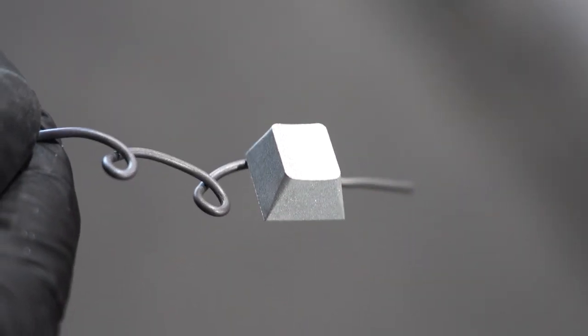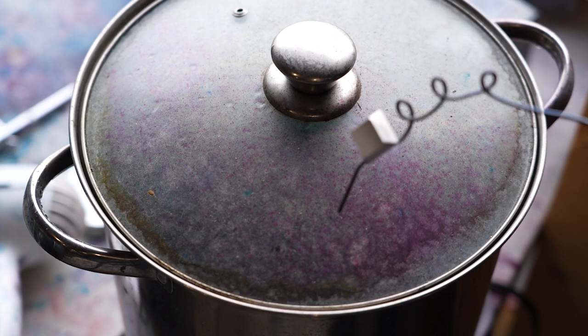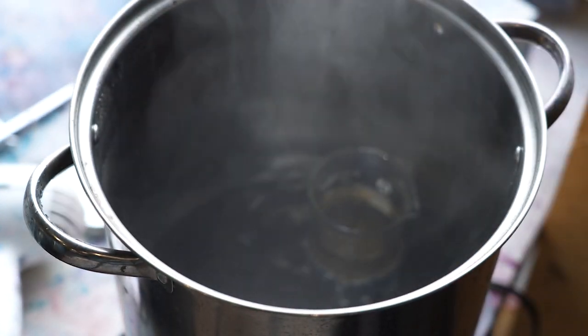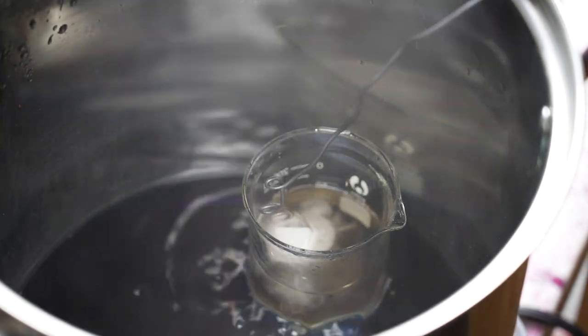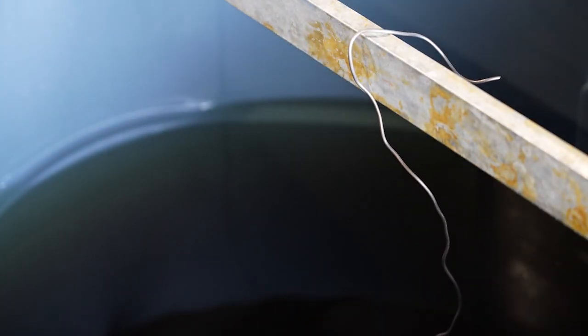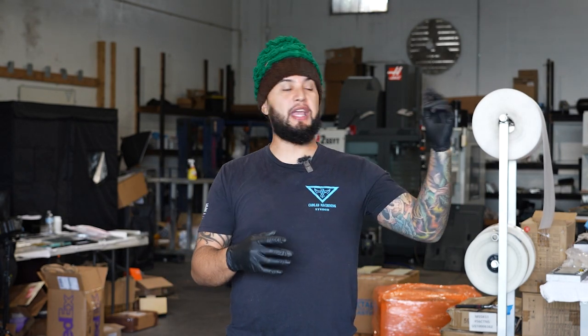Now let's bright dip this. I'm going to be putting on a respirator for safety purposes. This stuff is very, very dangerous. Let's dump it in our de-smut solution for about five minutes. We now have our bright dip part, our bead blasted bright dip part, and our normal CNC fresh-off-the-mill finish part. We're going to put it inside of the anode tank, get it going, wait for it to finish, and then we'll have some fun coloring this thing.